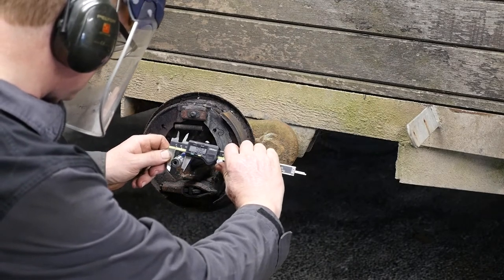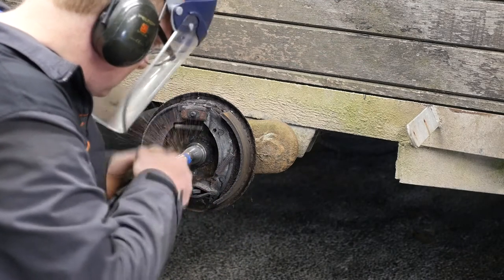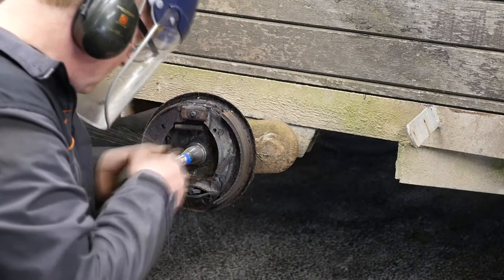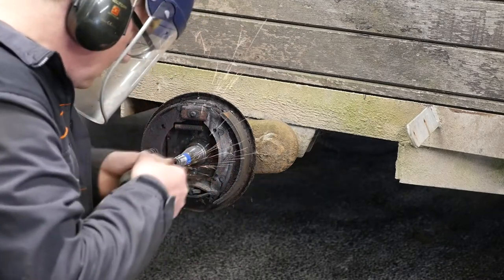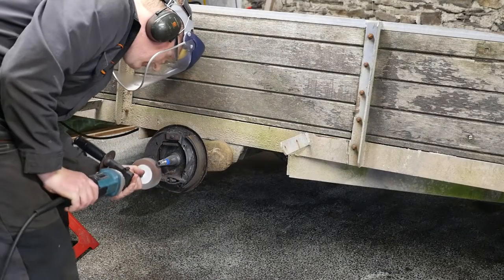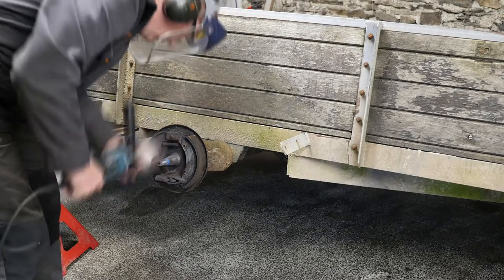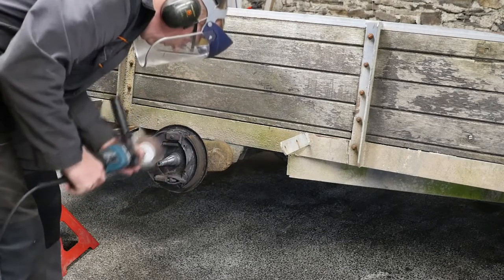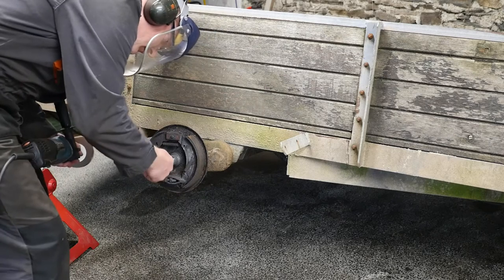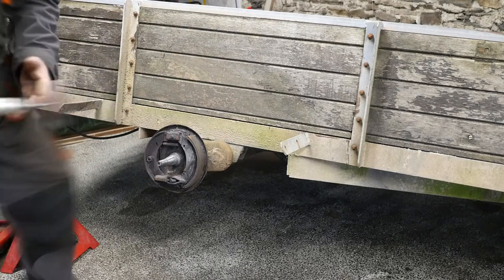We're down to 18.46 millimetres so we're nearly there — just got to get that down to 18 millimetres. Now that we're nearly at 18 millimetres, I'll go back onto the die grinder with the drum flap sander just to smooth all that off, and then we should cut our new thread on that.